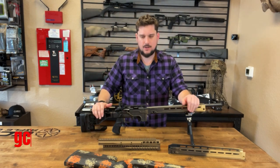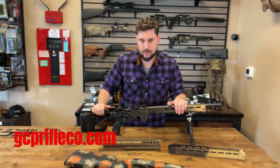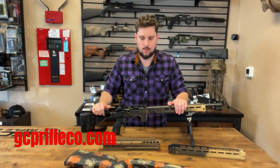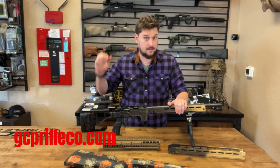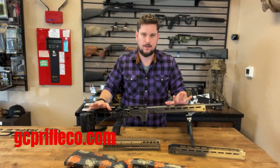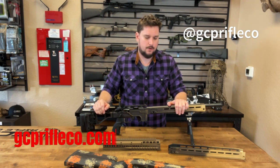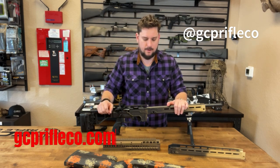We're going to have them on GCP Rifle Co shortly. Hopefully by the time you see this video, they will be on the website available for pre-order. If you have any other questions, by all means give us a shout. GCP Rifle Company — all of our contact info is on there. Check us out on Instagram, GCP Rifle Co, where we're going to post updates as far as getting them into inventory.